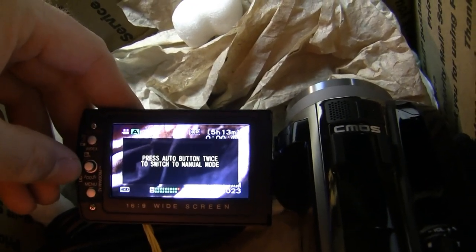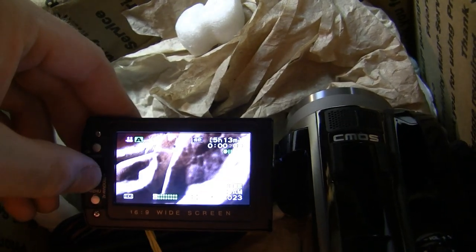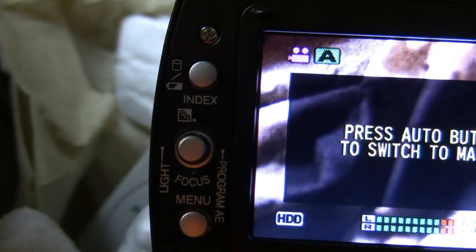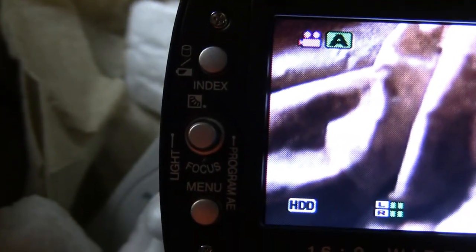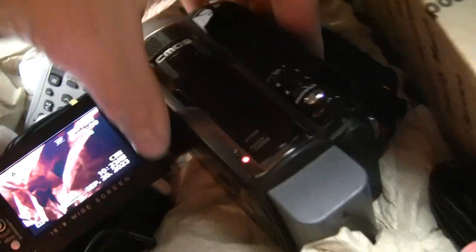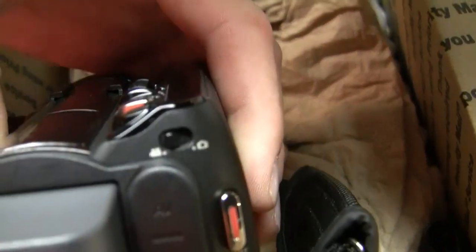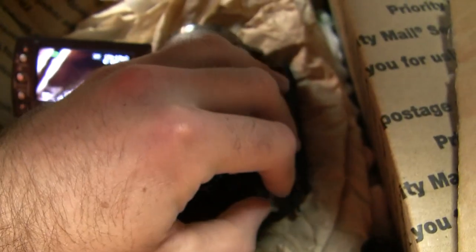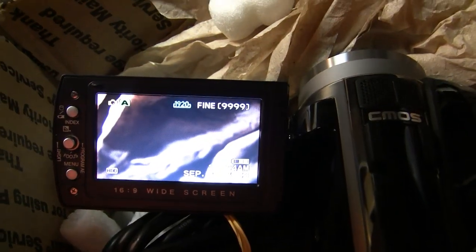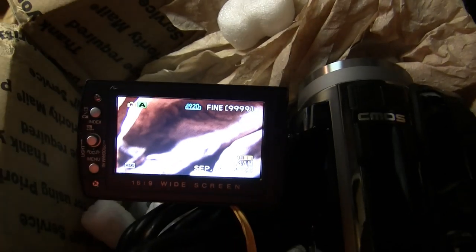We can switch to manual mode if we put the joystick to the right. Focus settings on the bottom. For the top I think that's going to be either exposure or white balance. Here's an actual power button right there if you don't just want to wait for it to shut off when you close the display. To switch between video and still image, we turn that switch. And this one does record still images in 16x9 if you want it to.